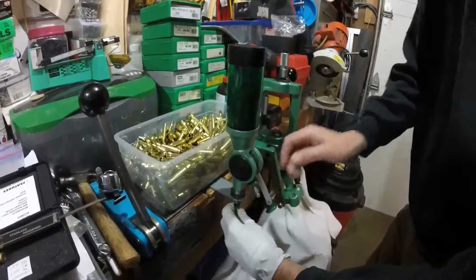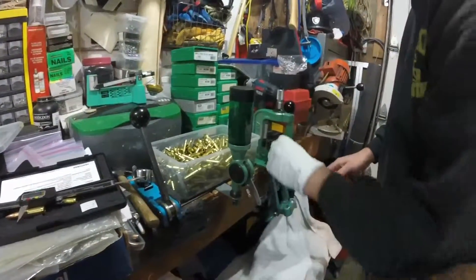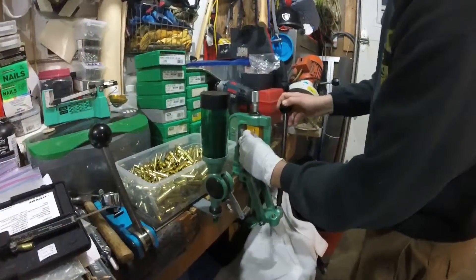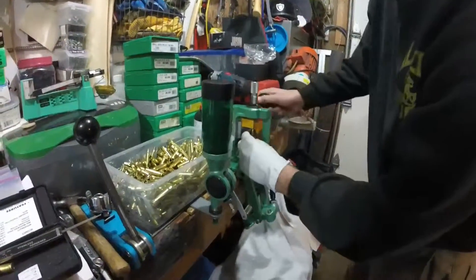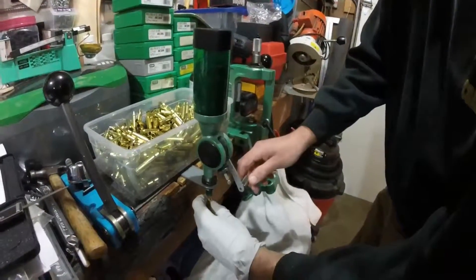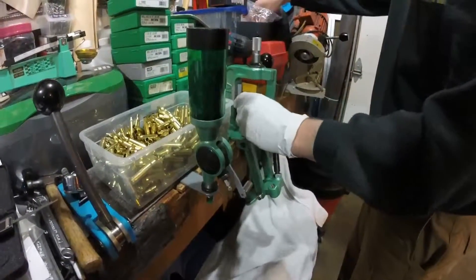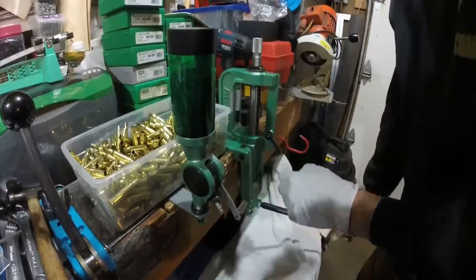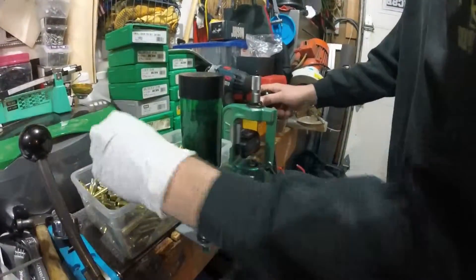Not a lot of workspace on this workbench, but it's a workbench and I use it for all sorts of stuff, not just reloading. Once we make this round with this powder, that grain weight, and the 168-grain projectiles, and find that it's adequate out of the RCBS Reaper, then we'll pump out all 500 of these.